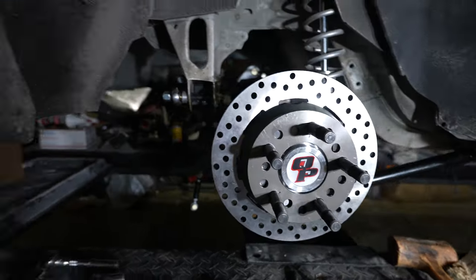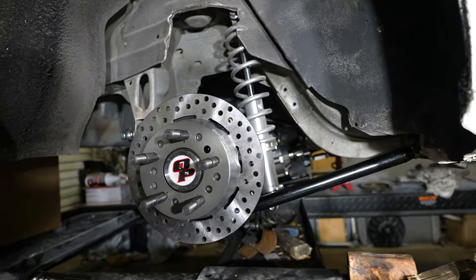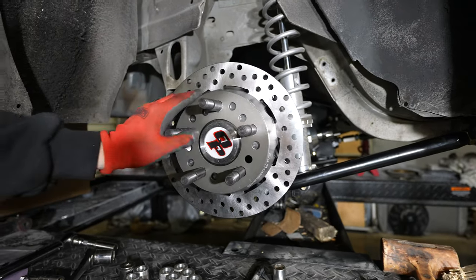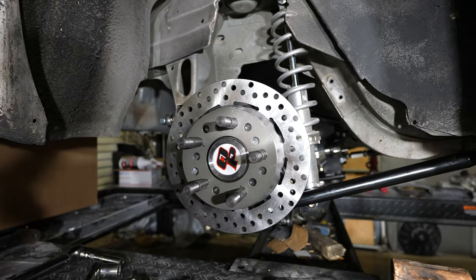This is for race applications — mostly race, a little bit of street. So this is going to be really nice. Lightweight everything pretty much going on here compared to factory. It definitely should help us lose some weight. Look how nice that spins — that's great.